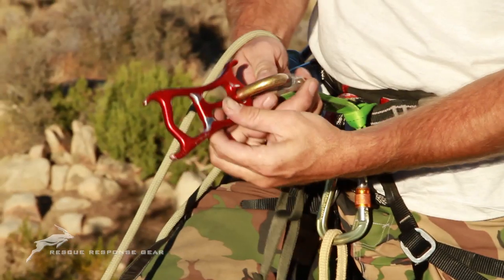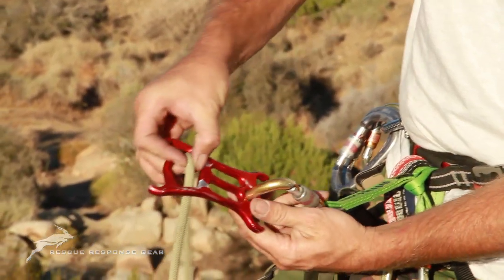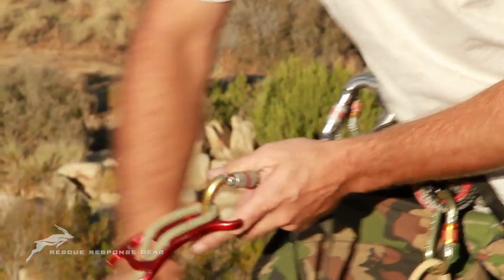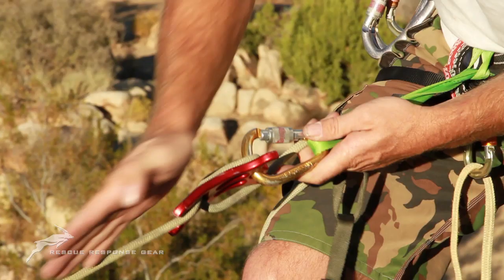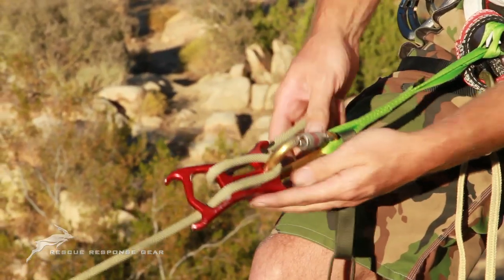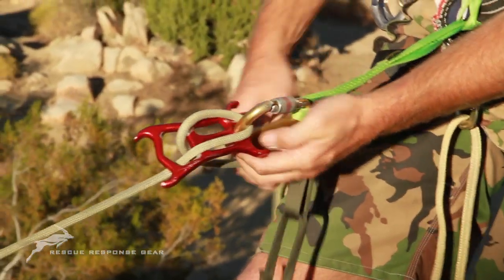I'm going to connect the device to my carabiner. You'll notice that as the gate is pointing towards my face, the device is curved down. I'm going to bring the rope in the back and connect it into the carabiner and lock it. When I choke up, because the device is curved down, you'll see the deflection in what will be called the load line. That gives me extra friction, which is nice. And then with the hyperhorns being on both sides, if I need more friction during my rappel, I simply wrap the hyperhorns. Pretty straightforward.